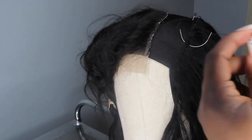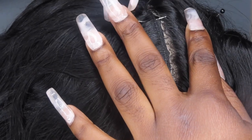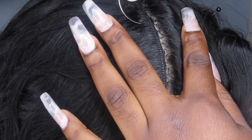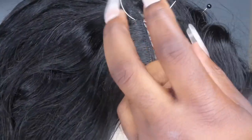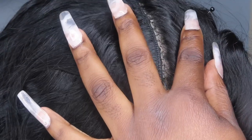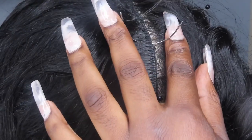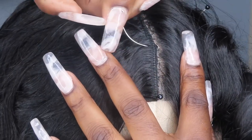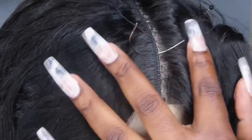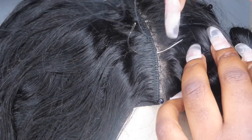I did not cut any tracks — I'm just flipping them over. I know some people don't like that because it can look bulky, but as long as you sew the ends down really well and keep it flat, you'll be fine. Now you can see me sewing the track closest to the closure — I sew it right after the closure and leave no space, because I don't want it to look thin after the lace. I sew it really close. And as I was telling y'all about going underneath the track instead of through it — this is what I mean. I'm just wrapping the thread around the needle and then pulling it through.